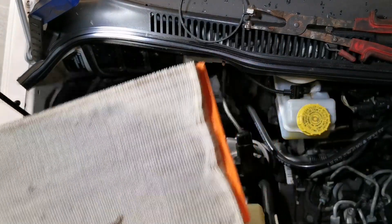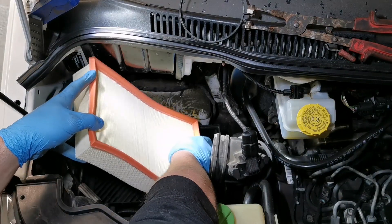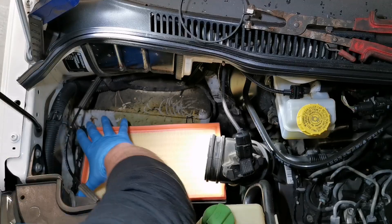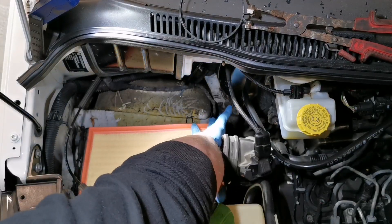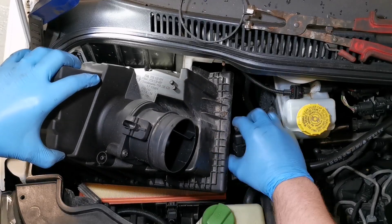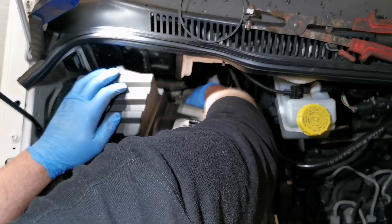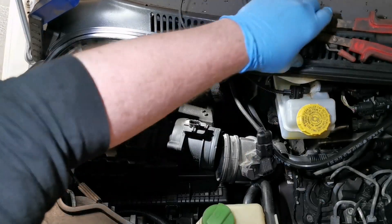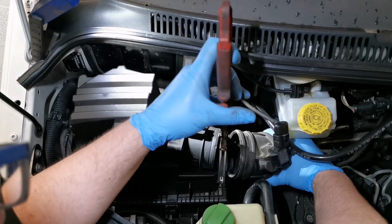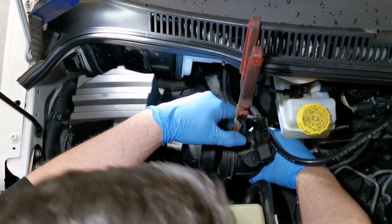When you're happy, you can just pop in the new filter. The top of the housing can go back on as easily as it came off. Make sure that you refit the air pipe correctly and don't forget to reconnect the multi-plug on top of the air box.